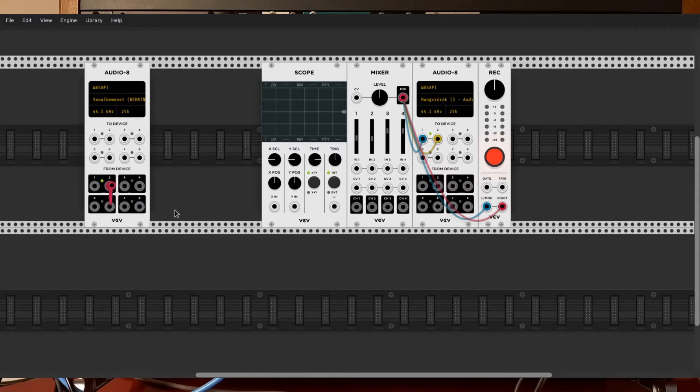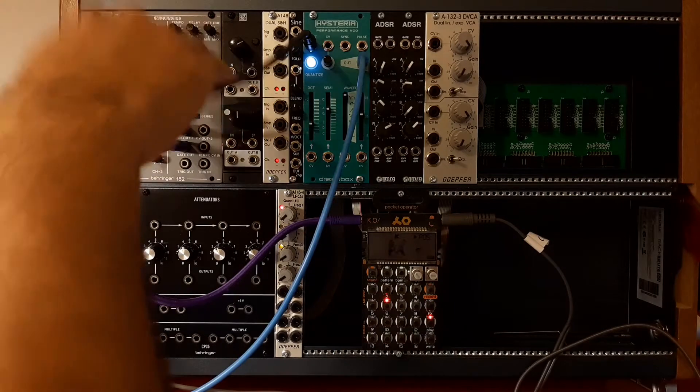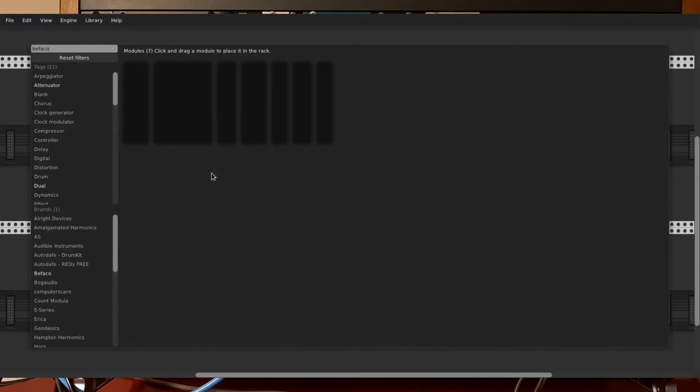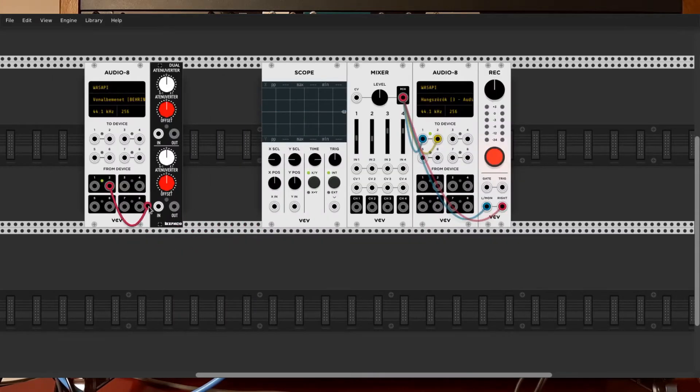The other channel I will show on the scope. When I start, I also have to start the PO-33 so it has to play, and I also have to start the sequencer. It's going to be something like an inverted gate signal. I'm using the FACO's dual attenuator to change this signal.